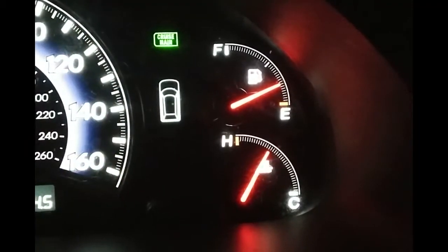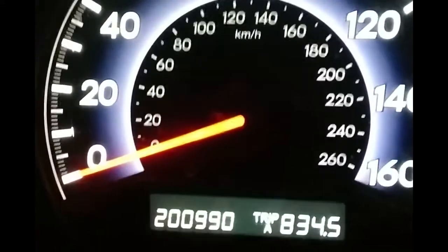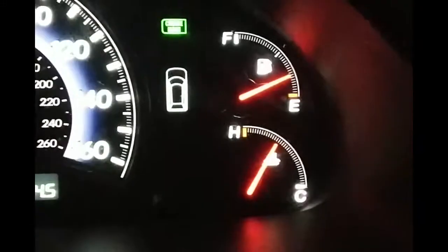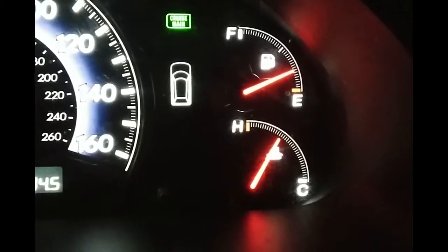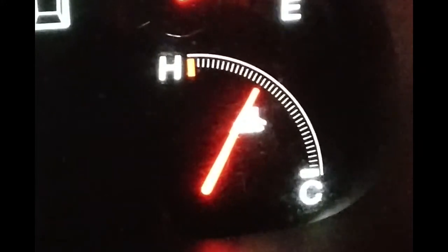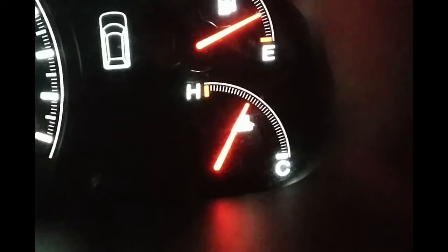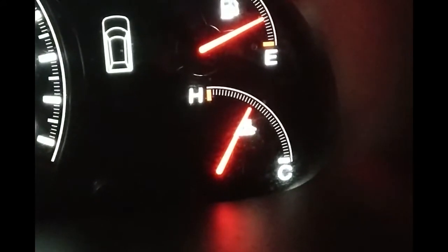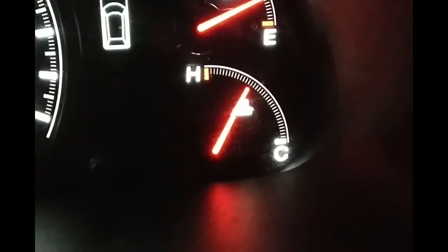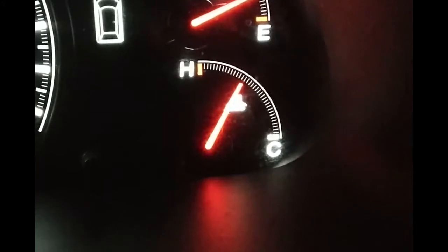This is my 2006 Honda Odyssey that I'm attempting to keep alive. She just passed 200,000 miles, and as I'm sitting still in drive-throughs with the kids, I'm noticing my temperature gauge creeping up. Now this never happens when I drive, and this is way past normal. The fans kick on and run hard. It's 44 degrees out, and this should absolutely stay at normal operating temperature in this weather.